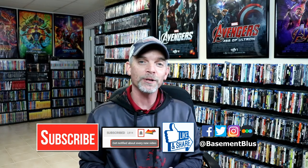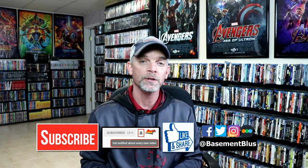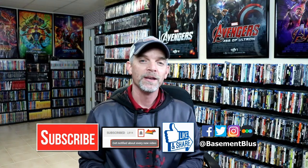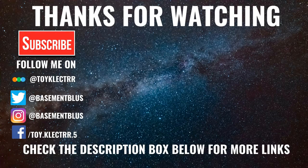If you haven't found me on my social media accounts, I'm on Facebook, Twitter, and Instagram. And if you'd like to find out what I've been watching, you can find me over on Letterboxd. I do have links below. But thanks again for watching and we will see you next time. Bye.